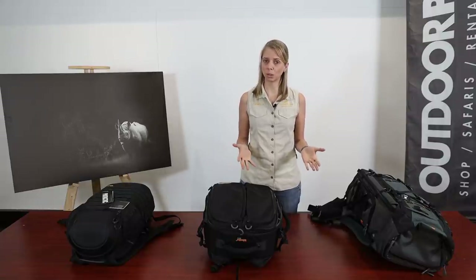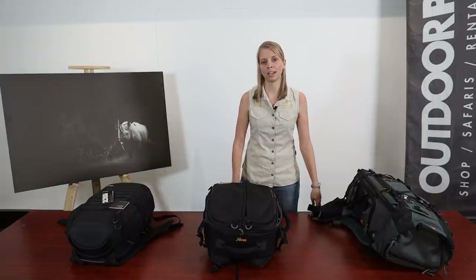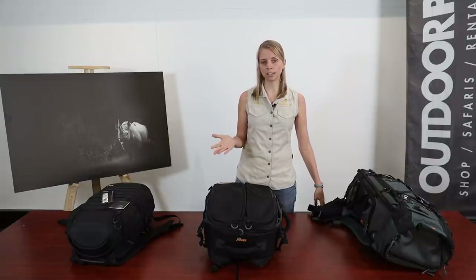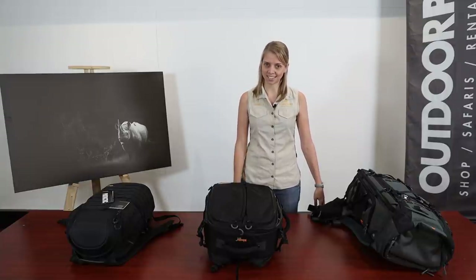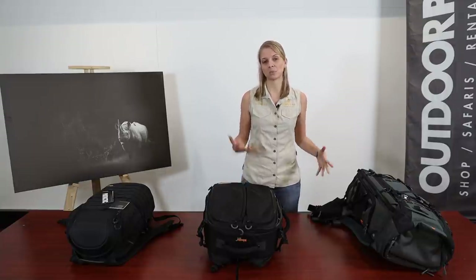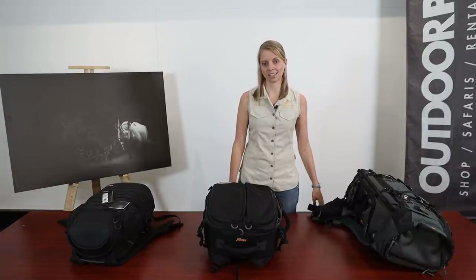Would I sacrifice build quality for weight and size? I wouldn't. I would rather pay a fee for being overweight on my luggage than pay the fee for replacing broken lenses. That's my opinion on the trade-off between build quality and size and weight.